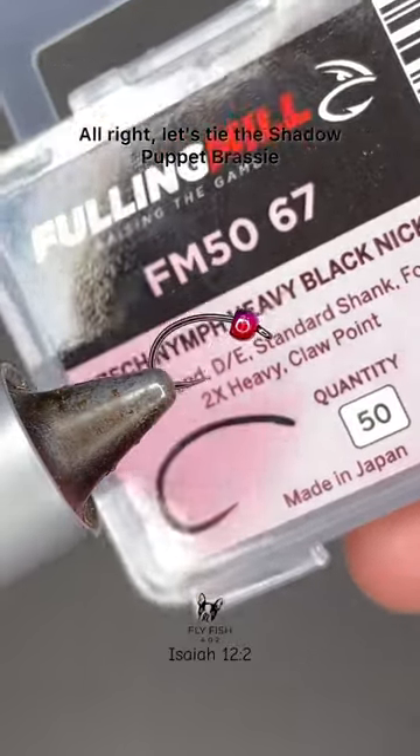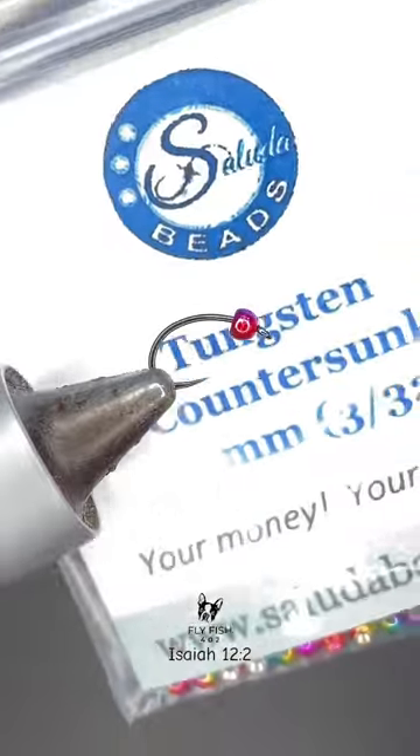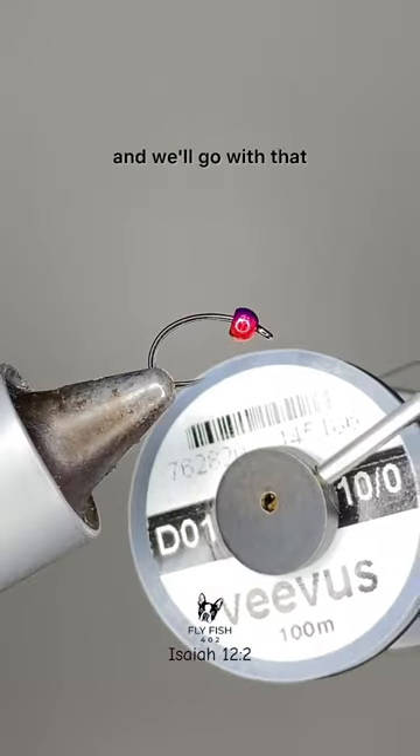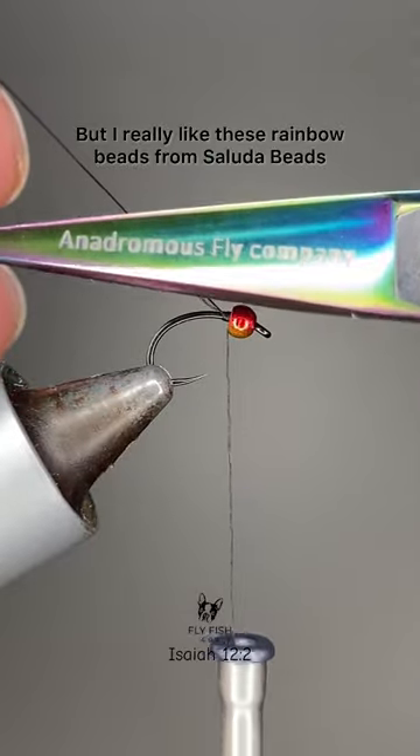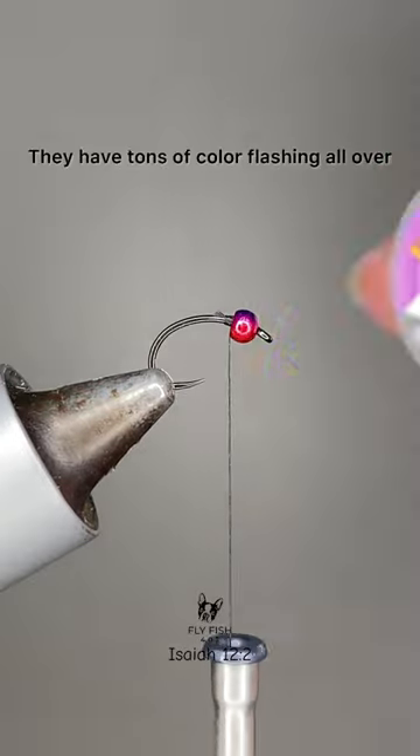All right, let's tie the Shadow Puppet Brass. If you have a better name for this, let me know in the comments and we'll go with that. I really like these rainbow beads from Saluda Beads — they have tons of color flashing all over the place.